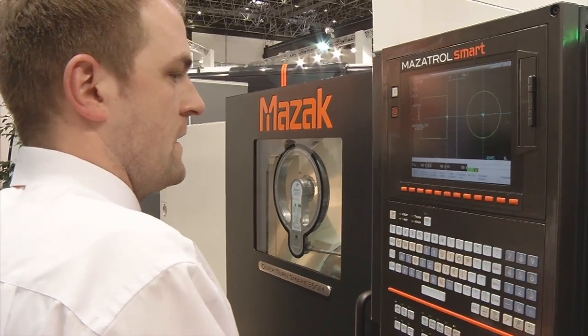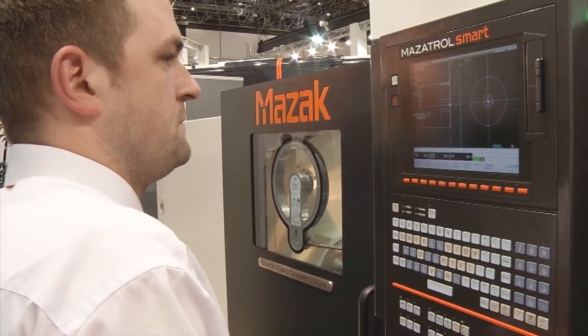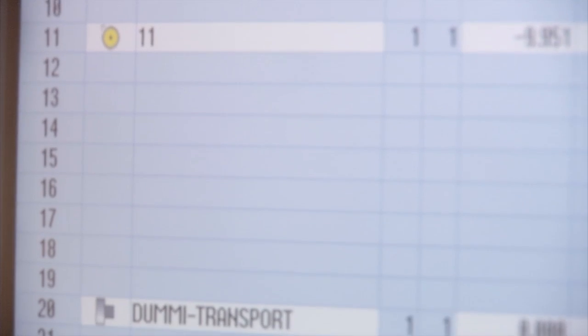Usually you use your own machine controls, but optionally you also offer other controls. Which ones are those? Since many years we have our own control — this is the Mazatrol control — but since a few months we have as well the Siemens control as an option in our program. We realized that on four different machine models, and the development will go on in Japan, so we are able to offer this Siemens control especially for the German customers.